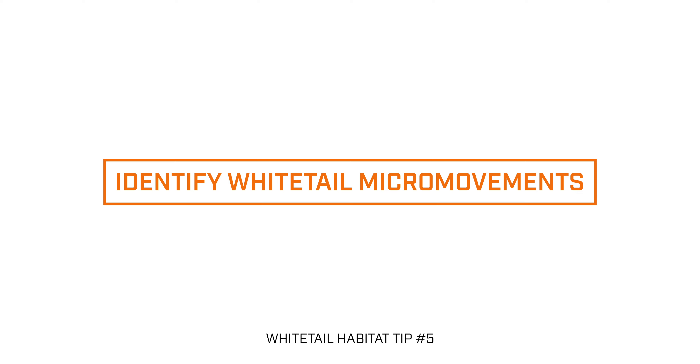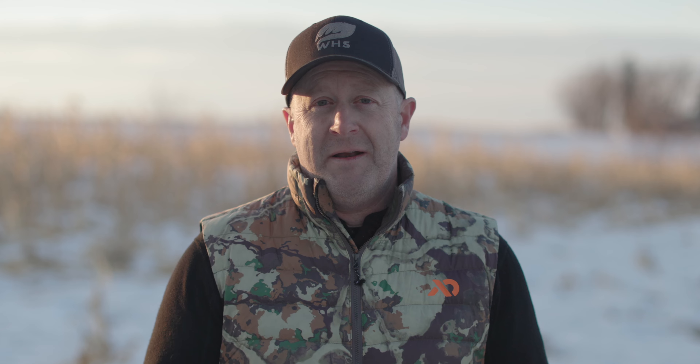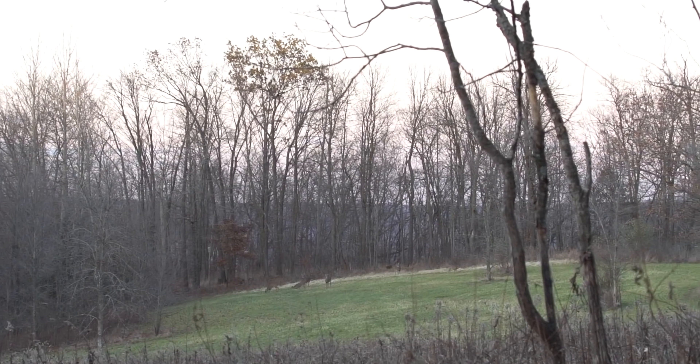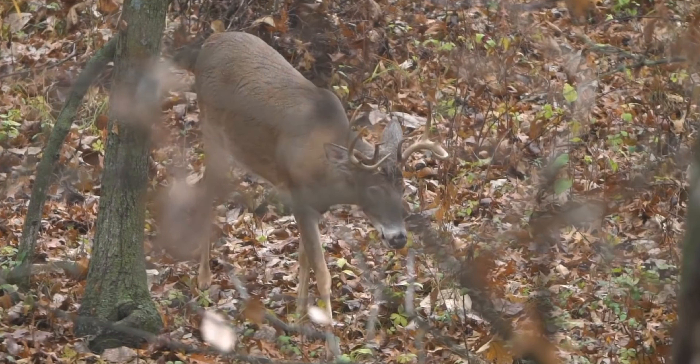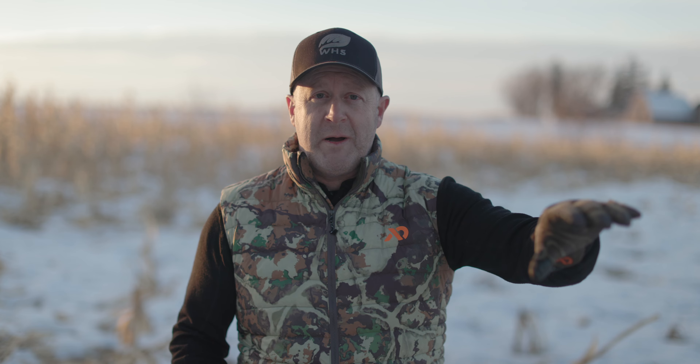Part of your springtime scouting begins on your couch. I'm looking for areas where I think I can successfully hunt a buck — there's a food source, a bedding area, a fall food source, and a fall bedding area, and I'm looking for those locations in between. I'm also considering my access: can I get in and out without spooking deer? Once you've looked at that entire system, picture it as a barbell — food on one side, bedding on the other, and a travel corridor in between.